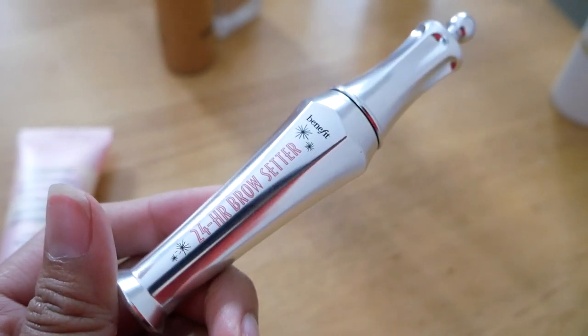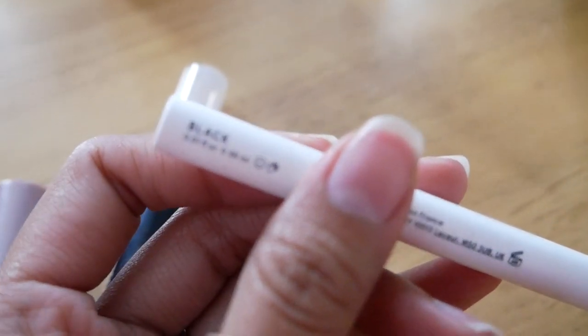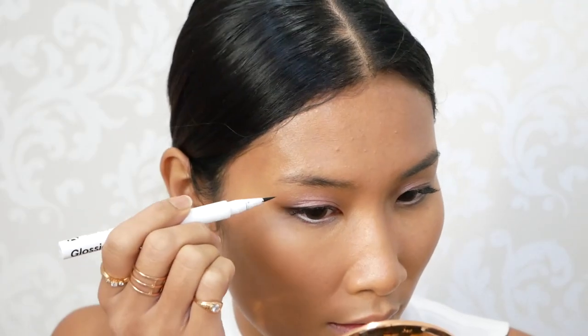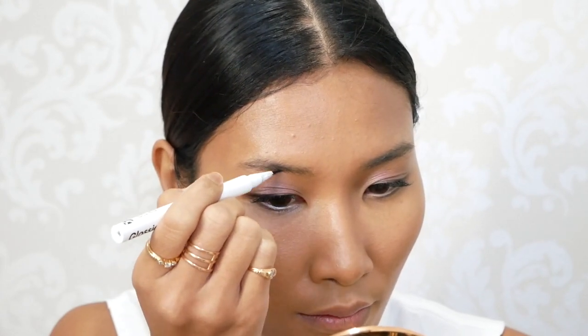Okay, brows! So easy. For the brows I'm just gonna use a brow setter first to brush everything up, and then using a brow flick just to fill in the gaps. Just make little strokes. Alright, brows are done.